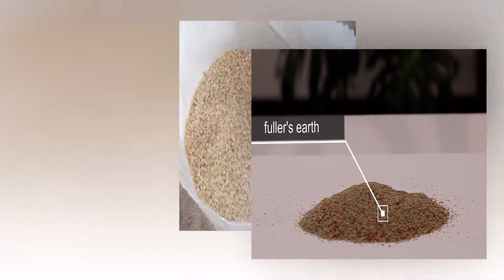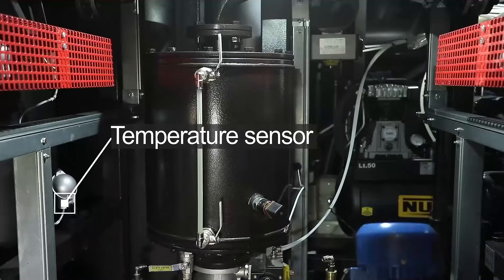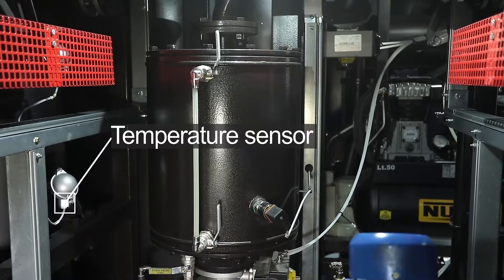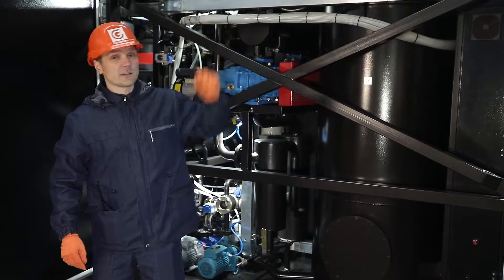After the final reactivation, the sorbent can be used as a construction material or in agriculture for loosening dense soils. The control of the reactivation process is facilitated by sensors monitoring the temperature in the columns, and environmental safety is ensured by a two-stage system for neutralizing combustion products, which consists of a carbon filter and a catalytic converter.